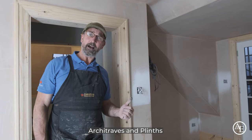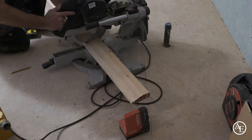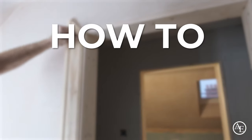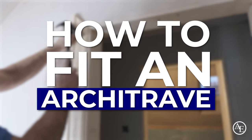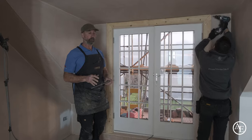This is the how-to video of how I fit architrave and plinths to door linings. This is how I do architrave.